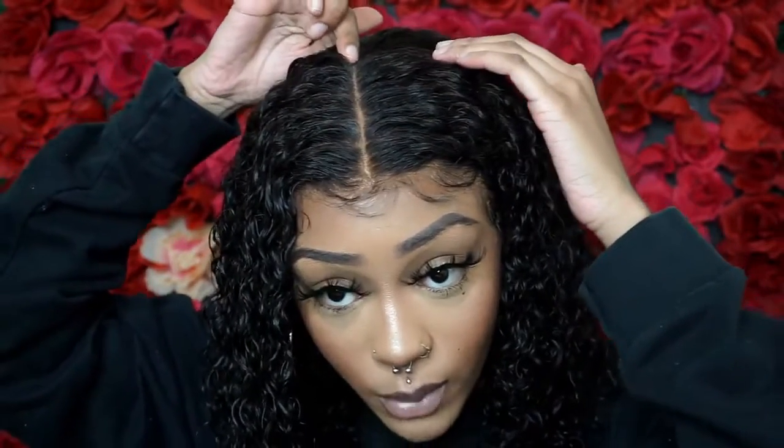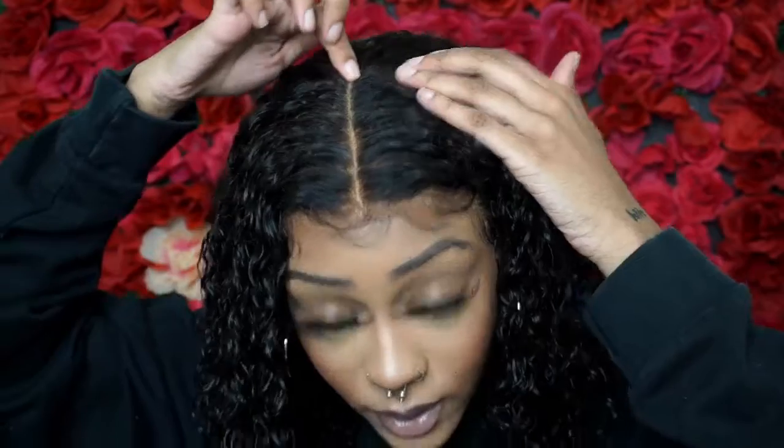Thank y'all for watching! Don't forget to check out my lash page — these lashes are in the style Fendi. Make sure y'all check out this wig; it has a lot of parting space which I really like. I like when the part can go all the way back to like the middle of my head. Make sure y'all check them out, and I'll see y'all in my next one!